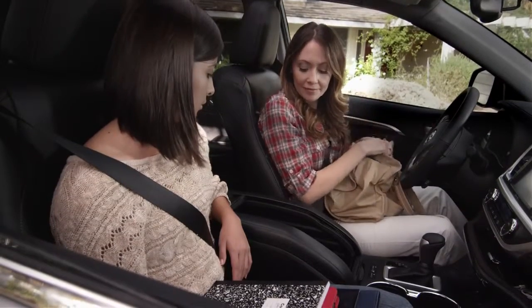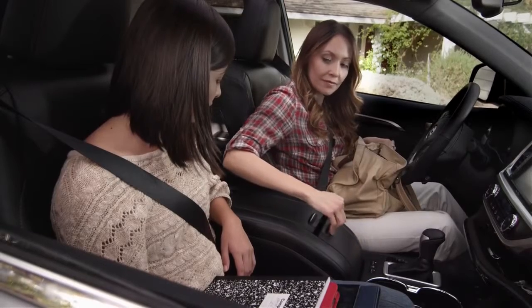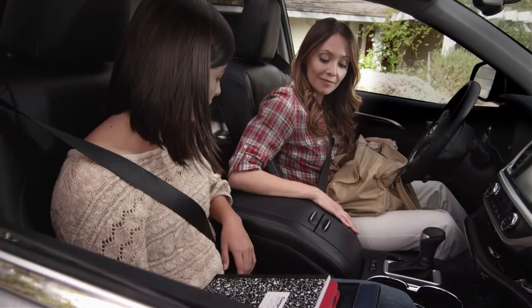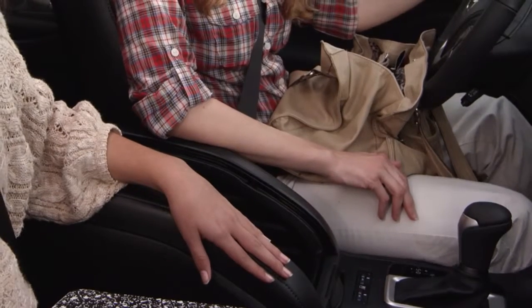To close the roll top center console, you will pull the main cover forward and then pull the second cover up. You will hear them lock into place. Even when it's open, the console still has a place to rest your arm.